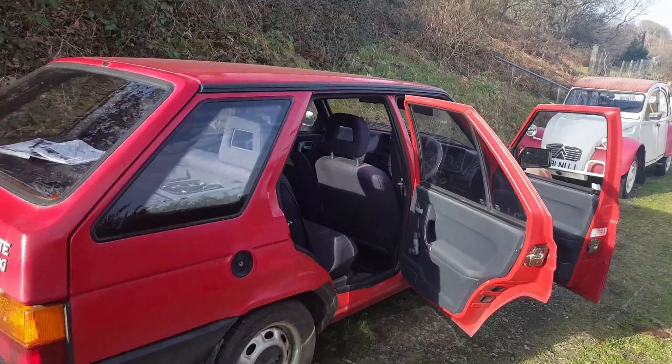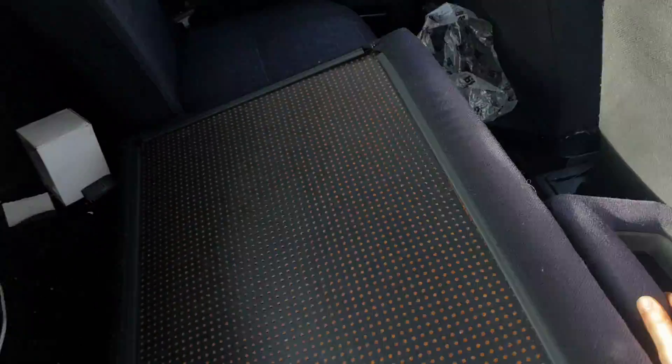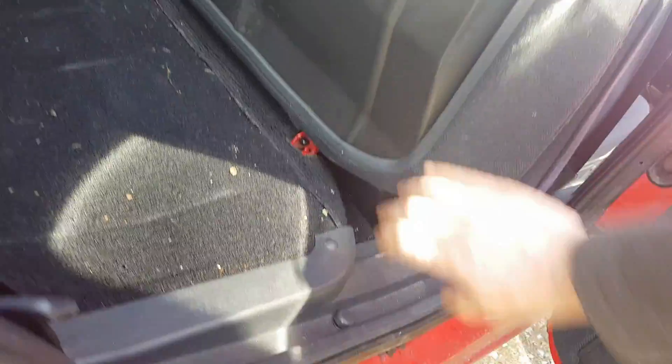This is meant to be a video about the Fox, but as we can't get the engine in, I need to go and borrow an engine hoist, which means getting these seats out. And I think we need that seat belt out of there.